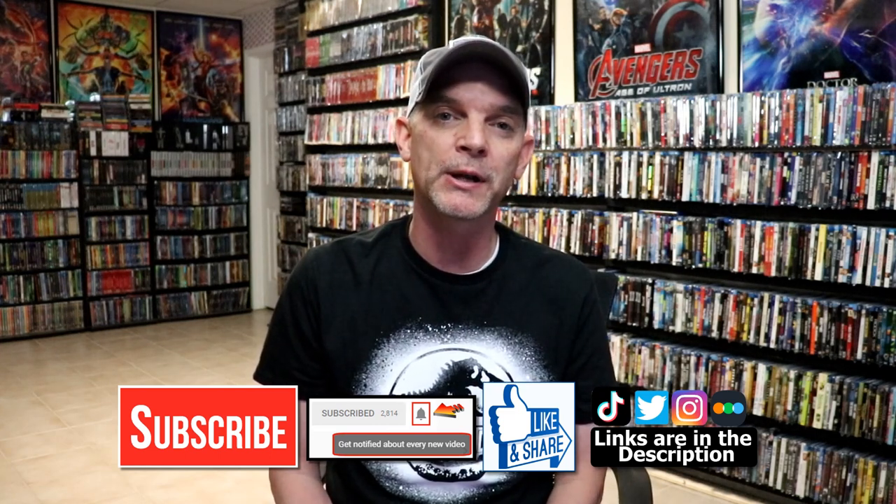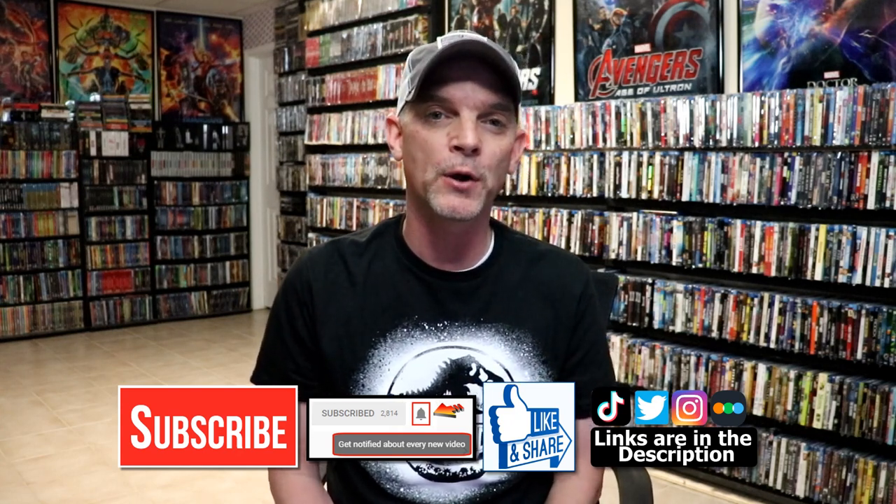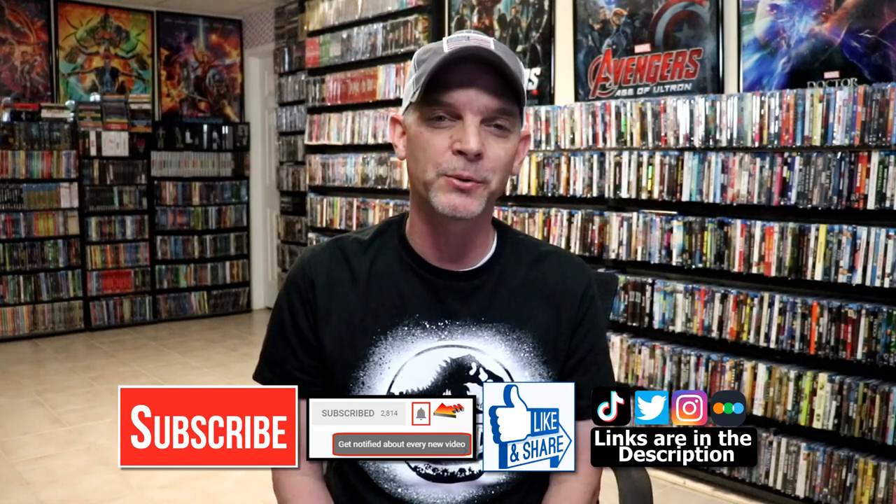If you haven't found me on my social media accounts, I'm on Instagram, TikTok, and on Twitter. If you'd like to find out what I've been watching, you can find me over on Letterboxd. I do have links below. But thanks again for watching and we will see you next time.